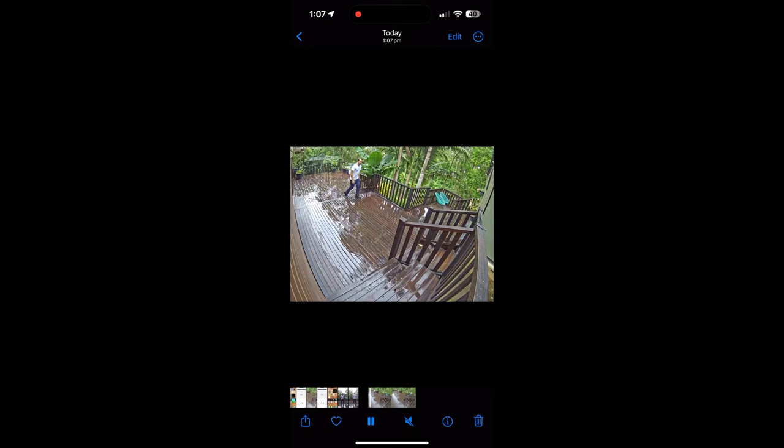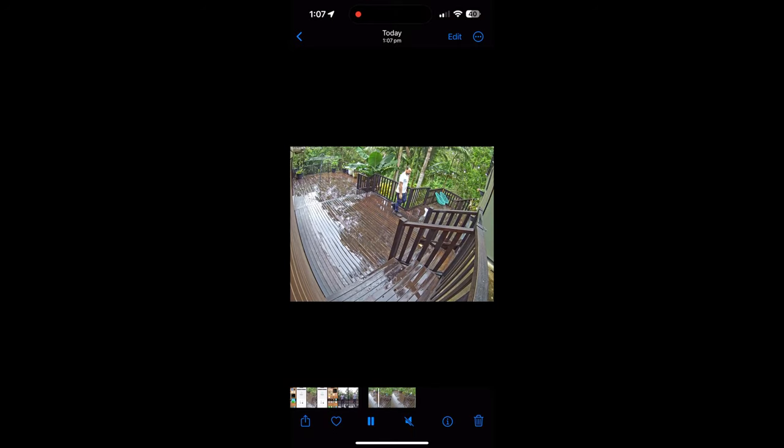So if we open that up, and there it is playing from my camera roll on my iPhone. And there's the audio from the clip as well. Having the AJAX system take a clip from the NVR and bundle it with a notification from another alarm sensor that doesn't have a camera makes those notifications so much more useful.